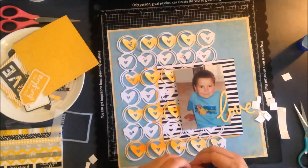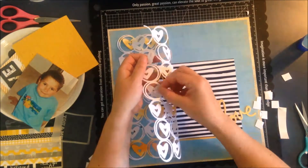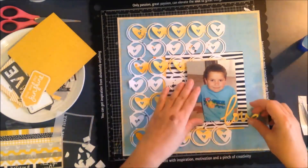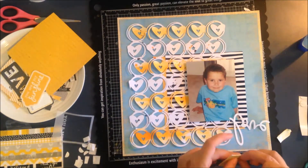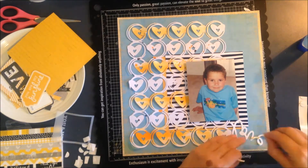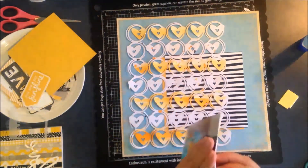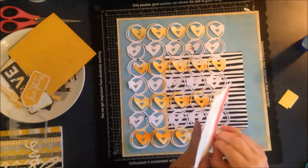I've grabbed some foam dots, cut them in half, and I'm just adding them to the back of some of these hearts — not all of them — and sticking them down. I know I don't need to do a lot of embellishing because this cut file is so gorgeous and it doesn't need much. That black and white photo mat underneath is very strong as well, giving plenty of interest on the page.